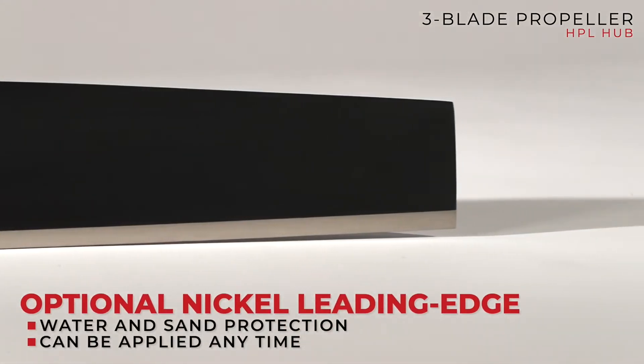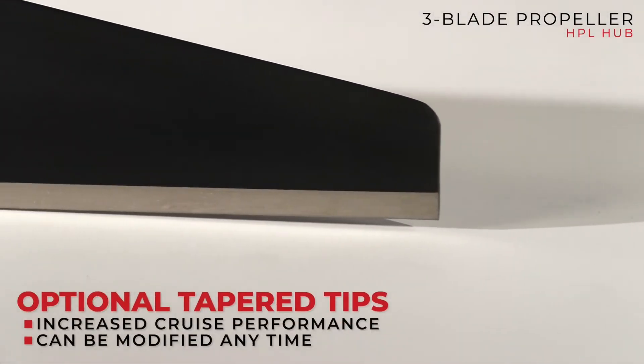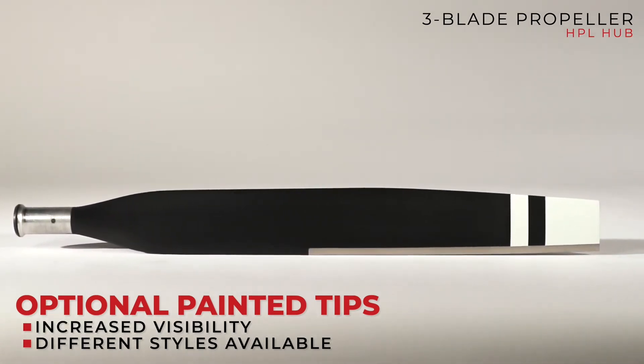What are the options beyond blade count — painted tips, nickel, that kind of stuff? Blade options are the nickel, the taper tips, and the painted tips — that's really it. Our pricing is not determined by diameter. Because they're solid, we can cut them to any diameter you require. We do quite a bit of matching to ducts — if you're running a duct, you want a very close tip tolerance, and we can trim them to the exact diameter needed, even matching the curvature and radius of the duct.